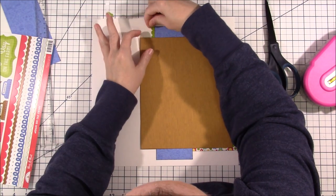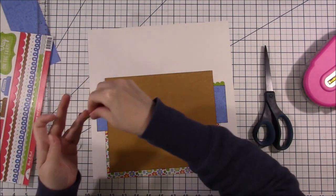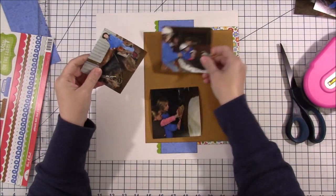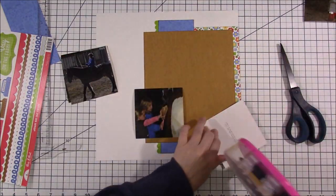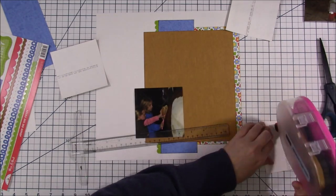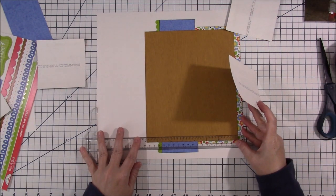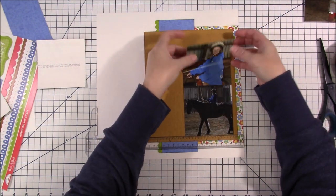I'm adding this in the wrong spot. On the sketch she has a stripe strip, but I figured I'd just use the banners since there were no stripes in this Doodle Bug collection. I'm going to realize that in a little while and move those two green pieces to be along the brown edges, which is where they were supposed to be on her sketch.